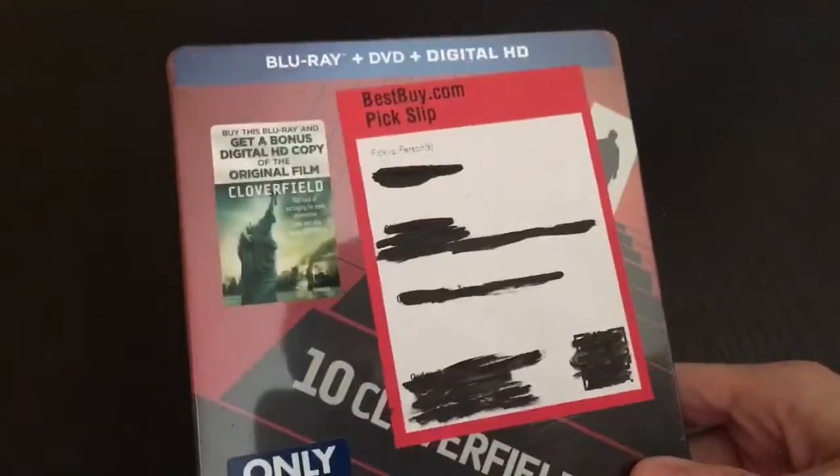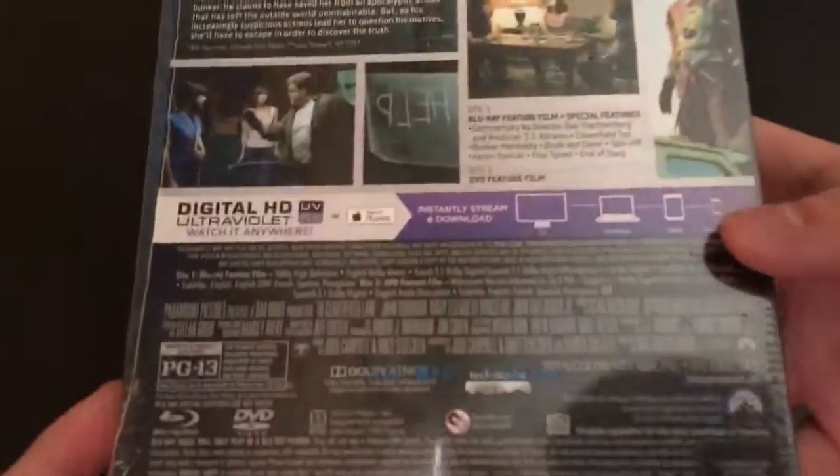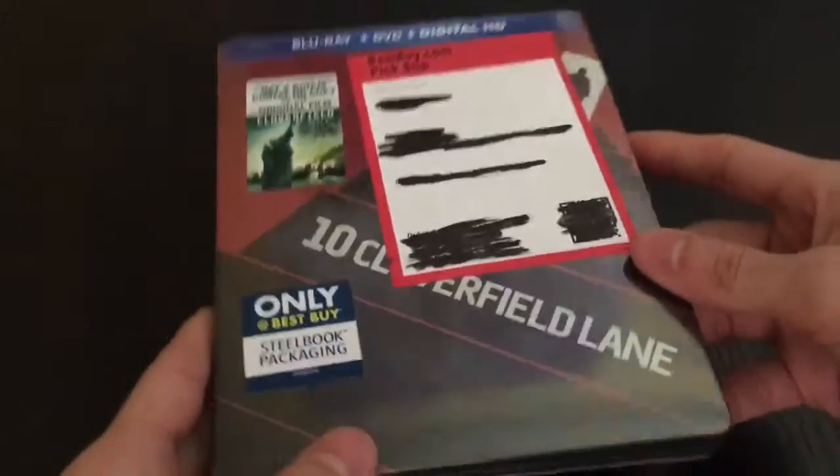So I'm going to do a quick unwrapping. Let's see how it looks. Here is the back before I rip it off — all that good stuff you want to know about. Yeah, this was a really awesome movie and it's PG-13, so not too bad. Let's go ahead and get started.